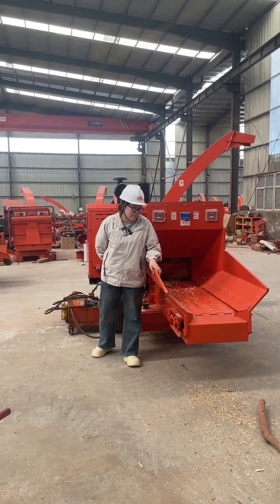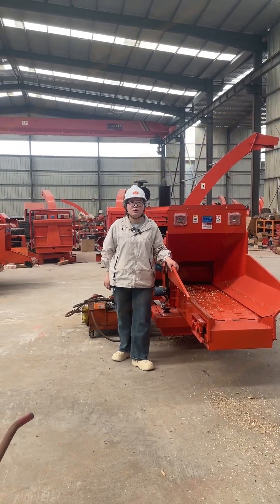Hello everyone, this is Bella from DoFan Group. In front of you, this machine is called Otis Reader.